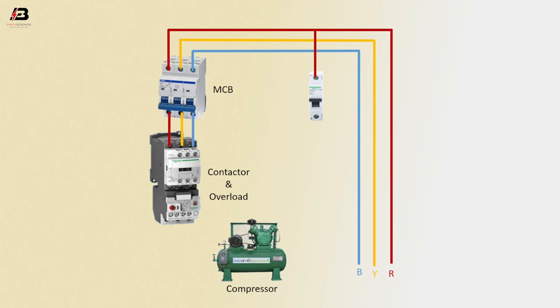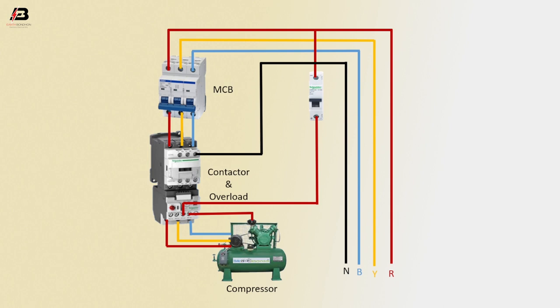Phase connection from overload to compressor, three phase connection from overload to compressor, neutral connection to magnetic conductor coil connection. Now this circuit is ready for you viewers.